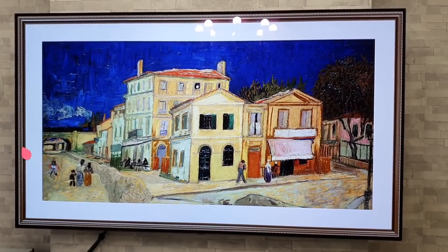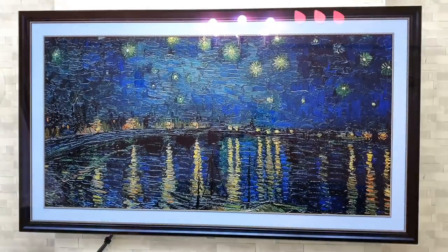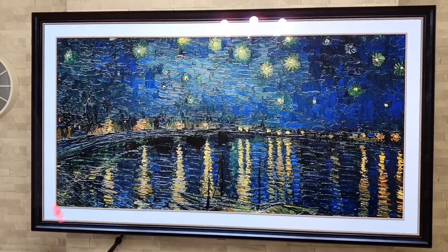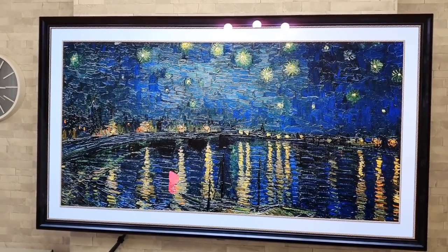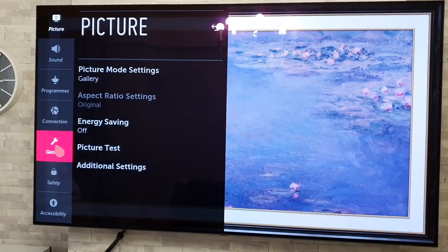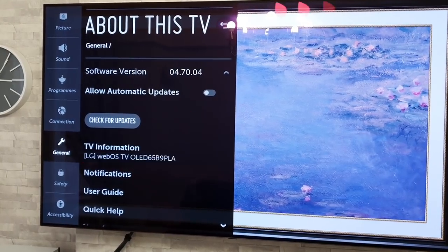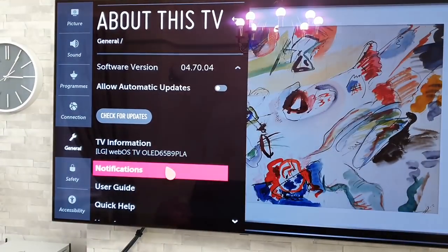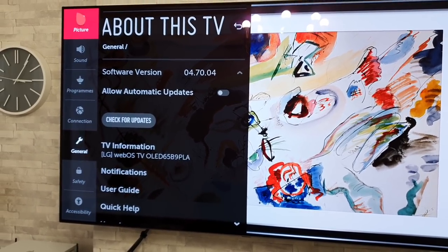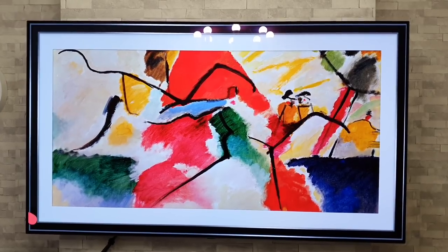One thing I get asked often is how to see how many hours the TV has been used. There is a way to do this, though unfortunately in the UK it seems we miss out on this option — and a couple of other countries do too. For those who have it, go long press on settings, then General, then About This TV, then TV Information. In there you'll find how many hours the TV has been used for.